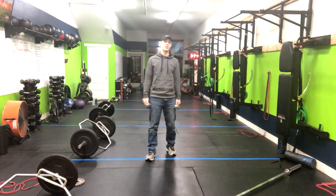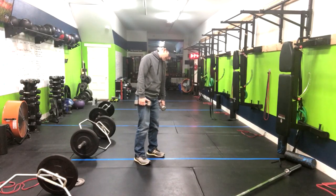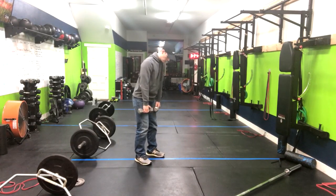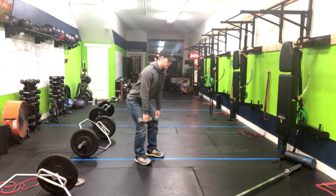We've got a dumbbell hang clean to a thruster. You're going to start out with your feet about hip width to shoulder width apart. We're going to start with the weights just around or just above the knees.